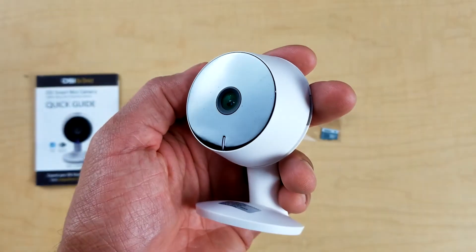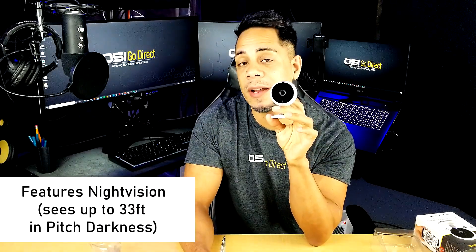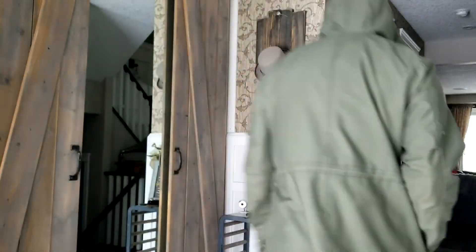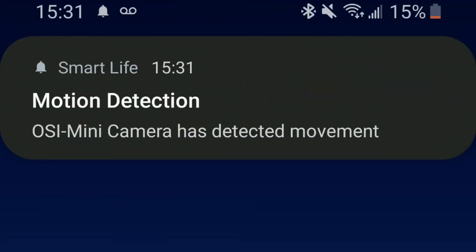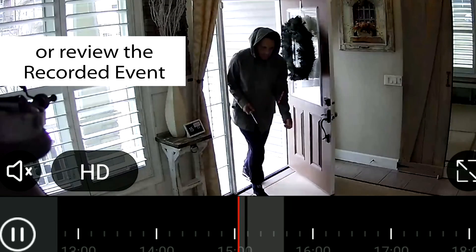If you turn this around you'll see the lens. This camera records in crystal clear 1080p HD resolution so you can see faces very clearly. The night vision is great — it sees in pitch darkness up to 33 feet; however, it will record in black and white in dark situations but will switch back to color once there's enough light. This camera also features smart motion detection — if someone walks into your camera's field of view it'll automatically start to record and send a notification to your smartphone or tablet. All you have to do is open the Smart Life app and view the live camera feed or review the recorded video event.